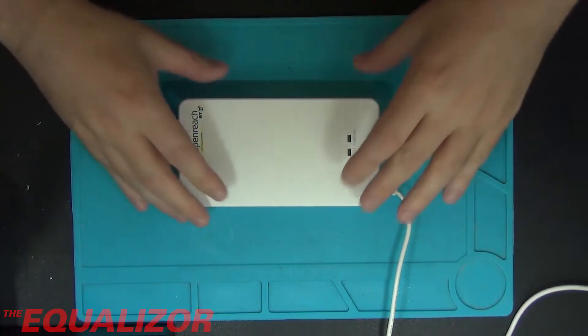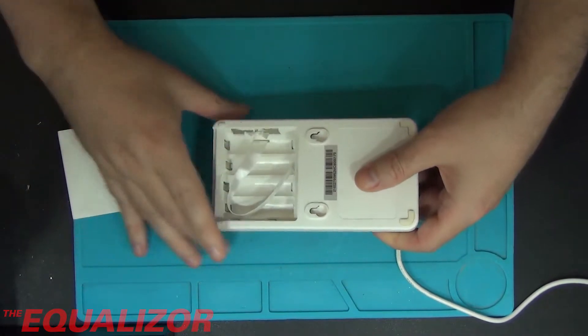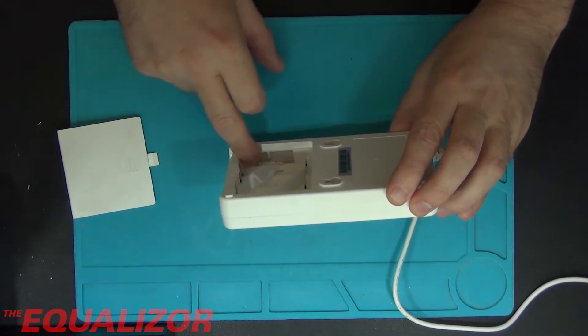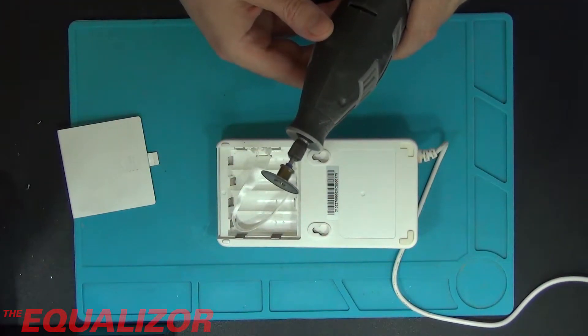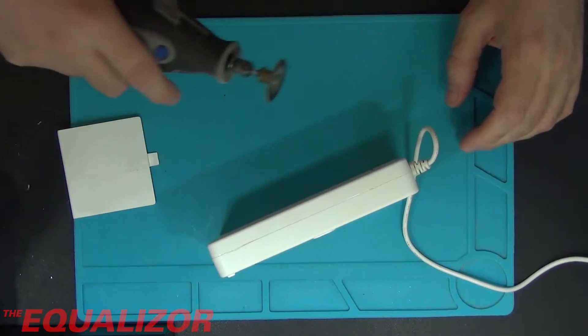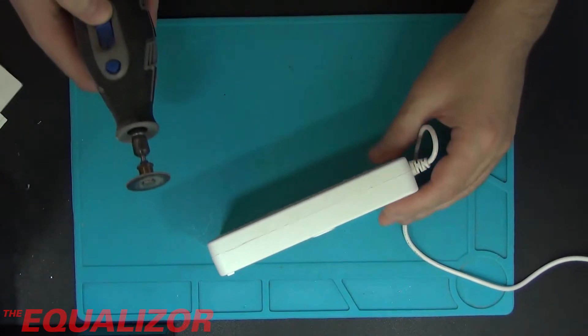Now I've already tried getting this thing apart before but it's very resistant. It's got these clips down here and I couldn't get them out at all. So I'm going to have to resort to Mr. Dremel. This might be quite loud - I'll try and duck the audio when I go to edit this. But let's see if we can get it apart.